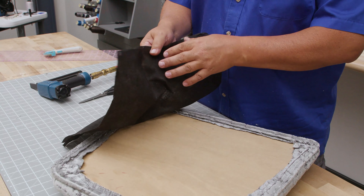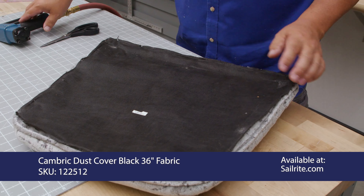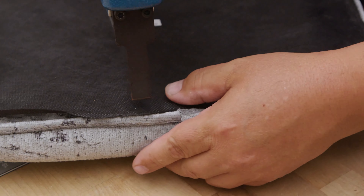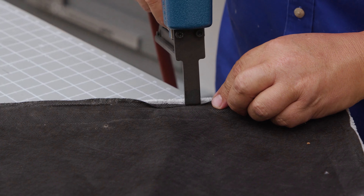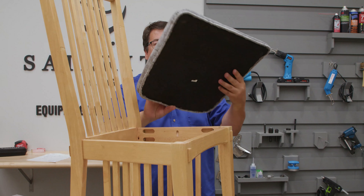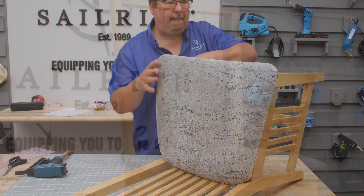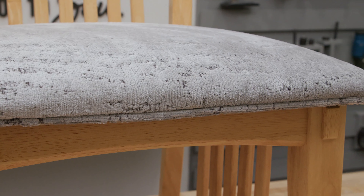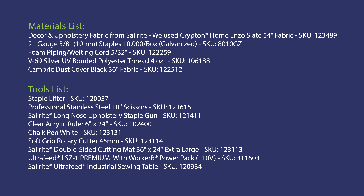You could put the old cambric dust cover on if it's still in good shape, or Sailrite sells it too — we'll put a part number on the screen. Lay it over, staple at the back, come to the front, and if there's too much fabric just fold the edge back so it doesn't show. Do this around the entire perimeter. Once the cambric dust cover is on the bottom, reinstall it to the chair. Here's a look at our finished chair — it takes approximately 1.3 yards to do four chairs of this size, with plenty extra for piping. From all of us here at Sailrite, I'm Eric Grant — thanks for watching.